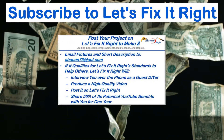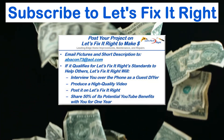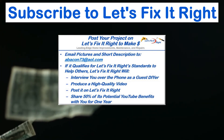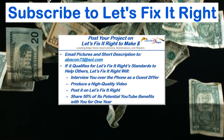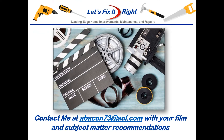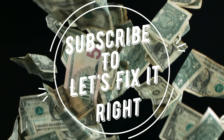In addition, if you have a great project that you want to post on my YouTube channel, email me some pictures and a brief description of it. If it qualifies for the Let's Fix It Right standards to help others, I'll interview you over the phone as a guest do-it-yourselfer, produce a high quality video, and post it on my Let's Fix It Right channel. For the year following this posting, I'll share 50% of the potential YouTube benefits with you. If you have any subject matter requests or recommendations, please contact me. I recommend that you subscribe to my channel, follow my projects, and save a bundle of money doing it.